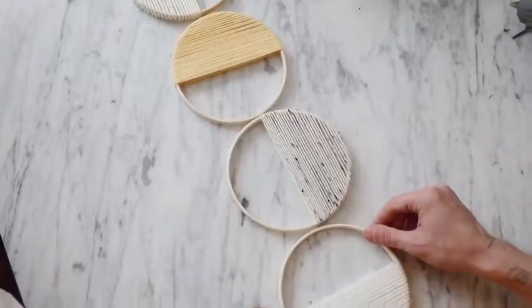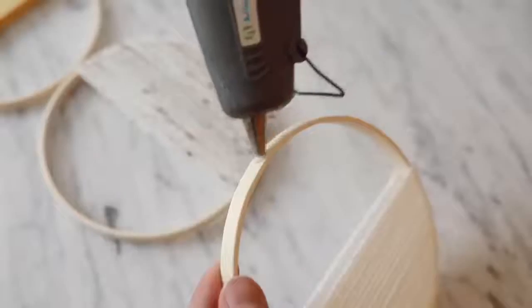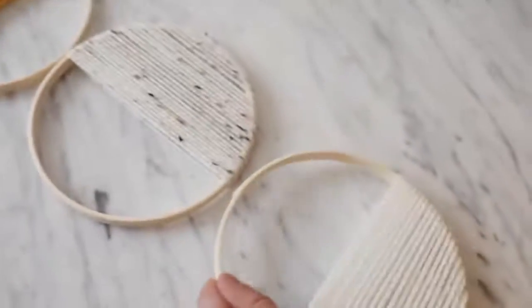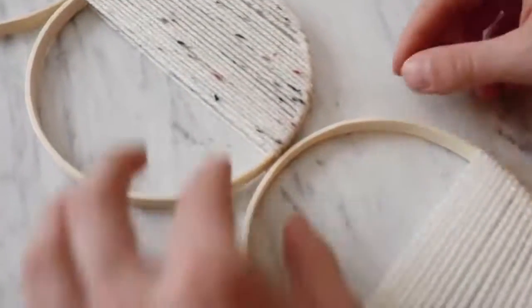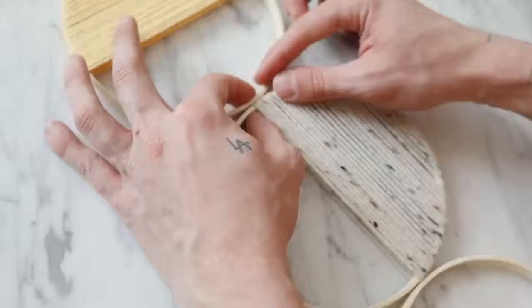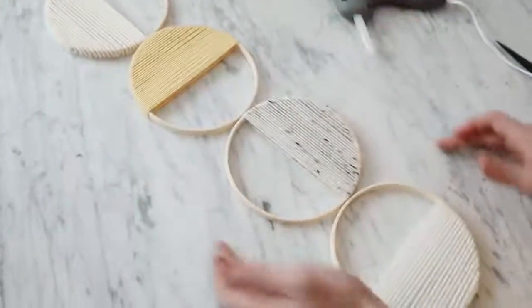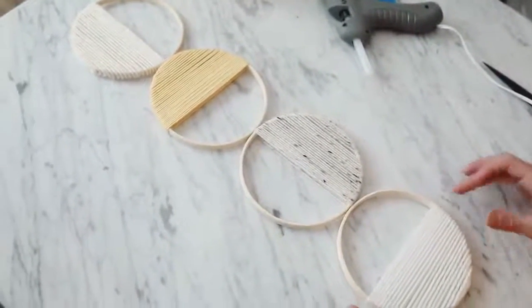Here we have all four of our circles completely wrapped with the yarn. Then just lay them out however you want — I followed the diagram that was sent to me — and hot glue them together. Use a strong bond hot glue like the Gorilla sticks I usually use, and it's going to work perfectly. Once you're completely done, let that cure for a little while, hang it up on the wall, and you are good to go.